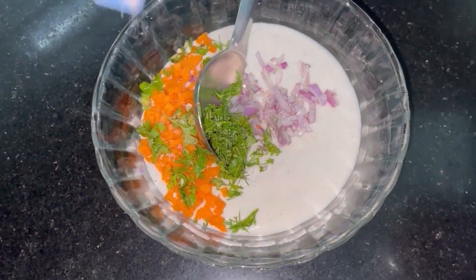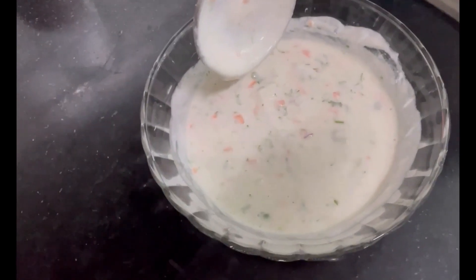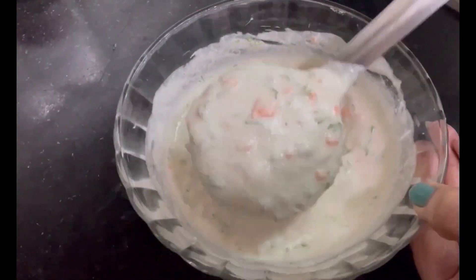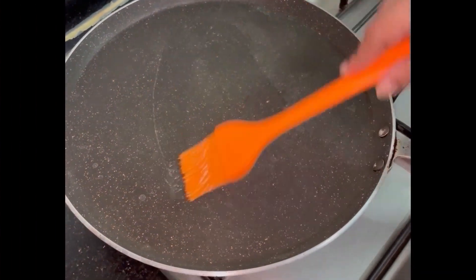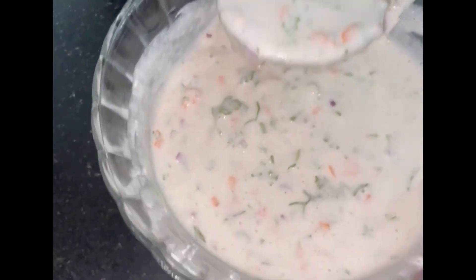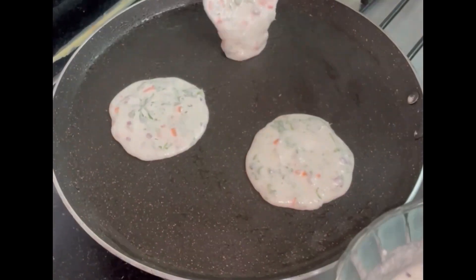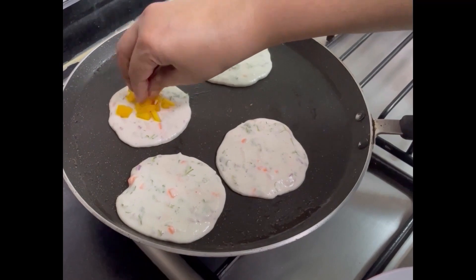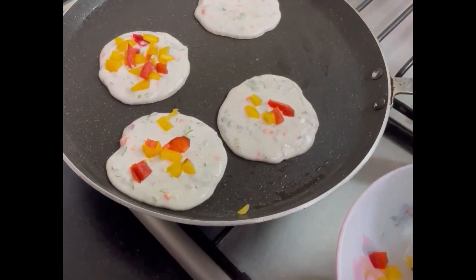I have mixed the vegetables together. We will spread a little bit of oil. We will spread it in a small size and make it a nice color.